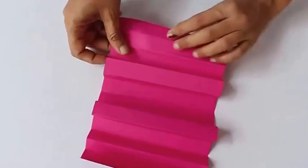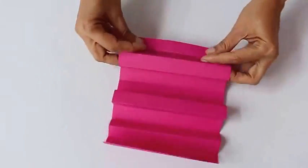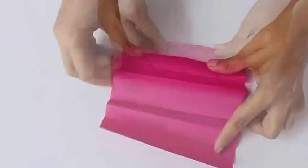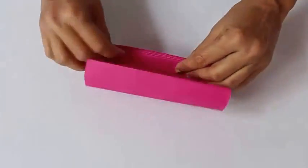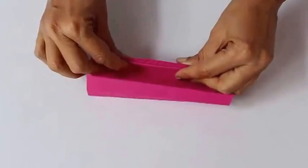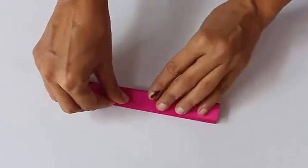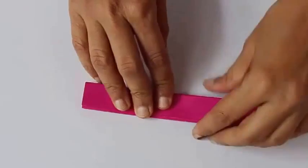Now we are going to fold the whole paper into a fan fold. These are accordion pleats, and every fold is either in sequence a mountain or a valley fold. So you fold this into a fan fold or accordion fold.